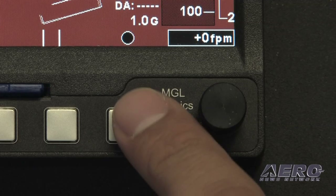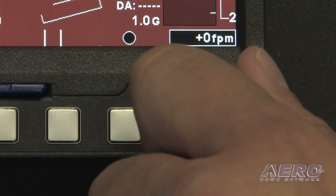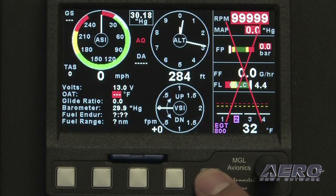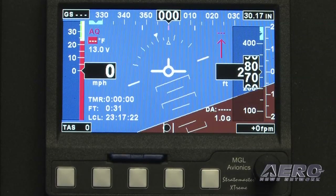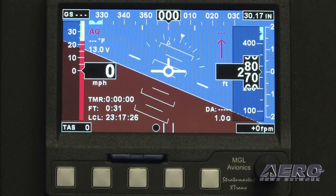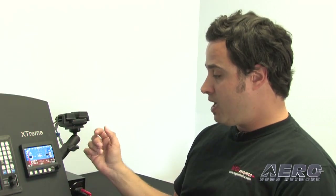This is our rotary control over here — it adjusts the altimeter when not in any menu function. The altitude buttons here change the page view. We have, for example, a full-page primary flight instrument that has basic airspeed, altitude, heading, attitude, and a bunch of ancillary information including ground speed over here, because we do have a GPS built into the system.